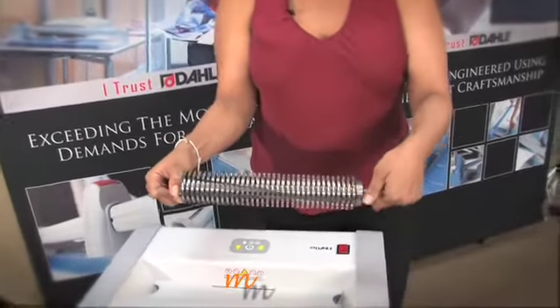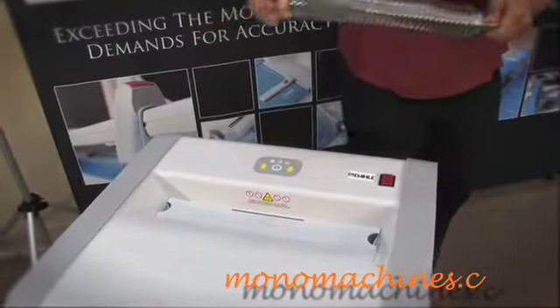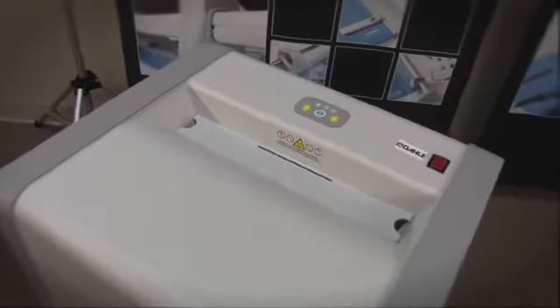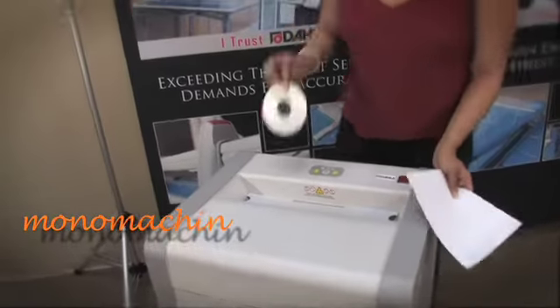It's a pretty heavy-duty blade, and with the chain-driven motor it will give you the shredding action that you need. I'll show you how it works — being that it's multimedia, we'll shred a CD.